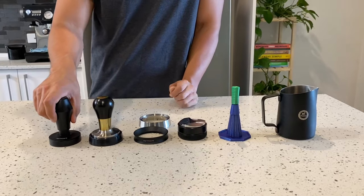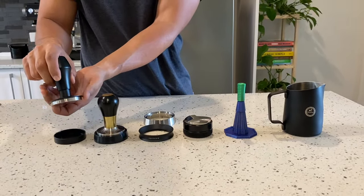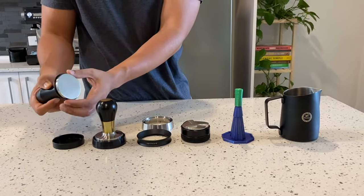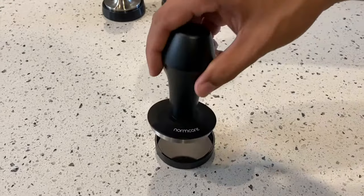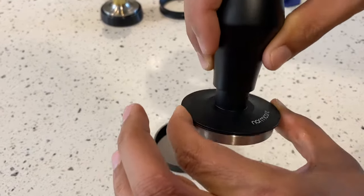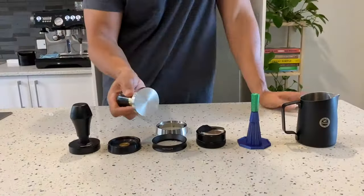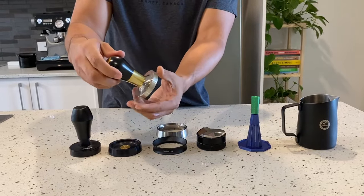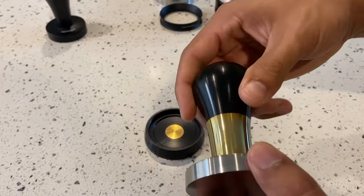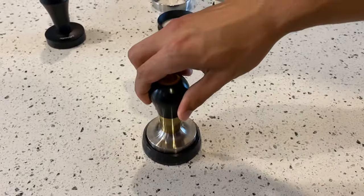Working left to right, the coffee accessories I use start with a Normcore 58.5mm spring-loaded tamper. I only picked this up about two days ago, but absolutely love it. It's got the lip on it so that you get a perfect planar position when you go to compress your puck during puck prep. What I've been using mainly is this custom-made tamper — I got it off a guy in Sydney off Etsy, really nicely made and finished. It obviously doesn't have the rim on it though, so you've just got to make sure you're coming in real straight when you tamp the puck down.